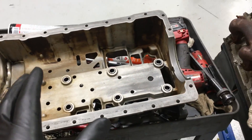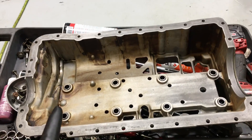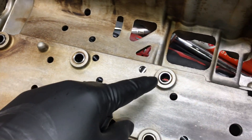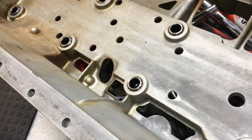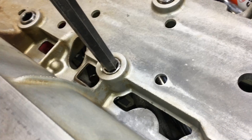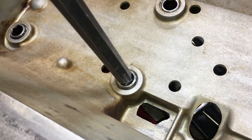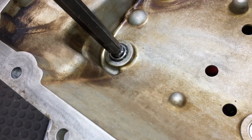For the engine cradle, just like everything else on this engine, there is a very specific installation procedure. One of the very first things you want to do is run these standoffs down past flush — back down until they're flush or even sub-flush. It's a 7/16 hex and you can see now it's sub-flush. Do that to all six of these, and we'll adjust them back up later once the cradle is torqued down.